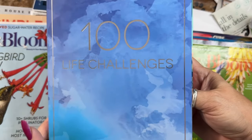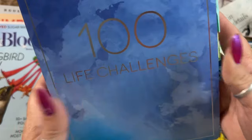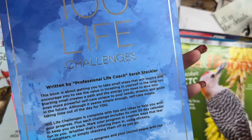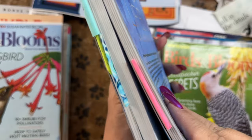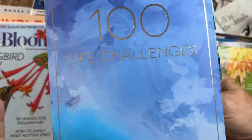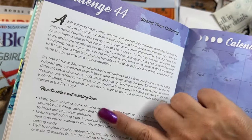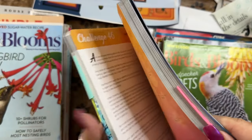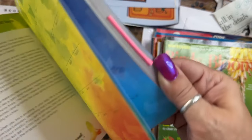I bought my friend and I this wonderful book — it's a Piccadilly book and soon I'm going to do a flip-through of my Piccadilly book collection. I just love these books; there are all different kinds. I get them at Meijer and I notice Walmart is starting to carry one or two of them. I found this one on my regular bookshelf — it's called 'A Hundred Life Challenges' and the idea is spend time coloring, spend 30 days coloring. It tells you how to do it, why to do it, and how to carve out the time.